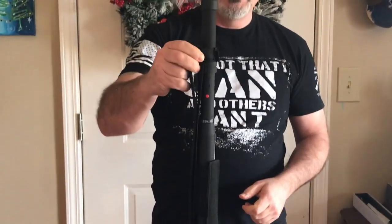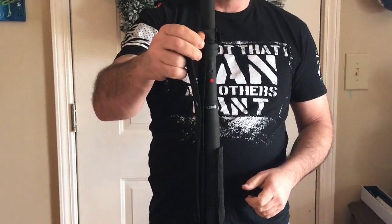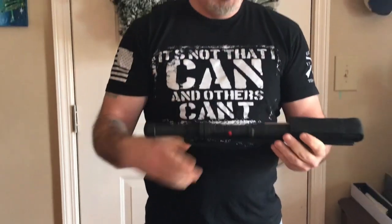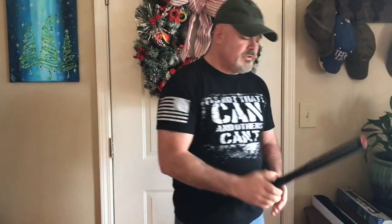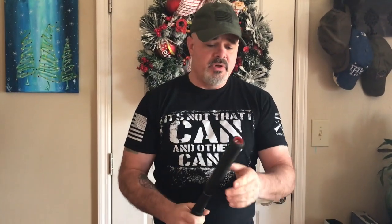The baton itself comes with a pouch or sheath so you can wear it on your side. It is 18 inches in length, which gives you a good amount of distance to keep a threat away from you. It's made of very hard plastic and would probably stun somebody even if you weren't using the stun portion of the stick.